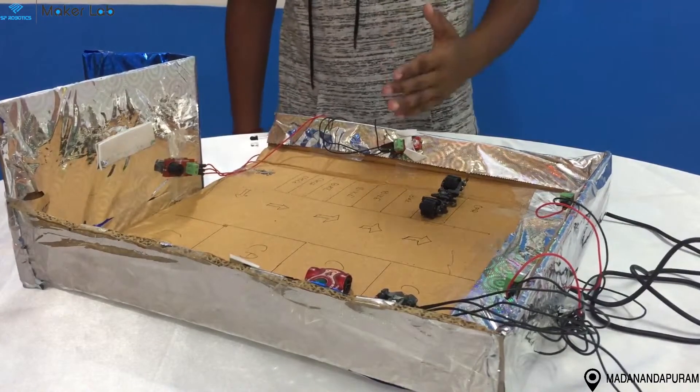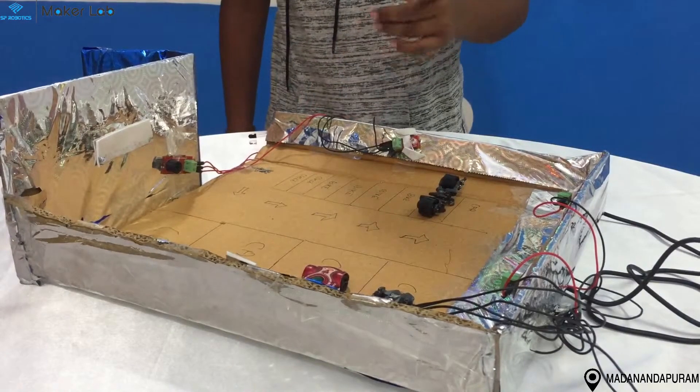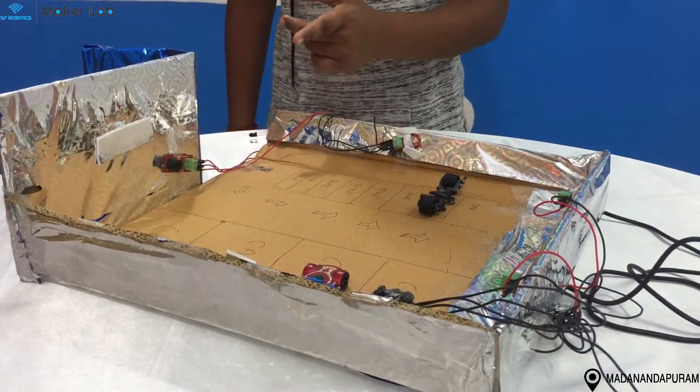When the car enters my car parking system, the IR sensor senses the car and the light and the buzzer goes on. Let me show you.